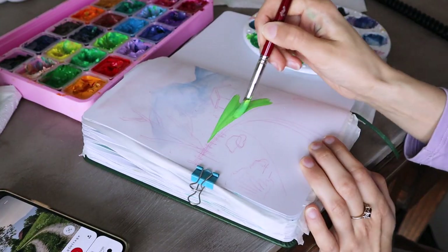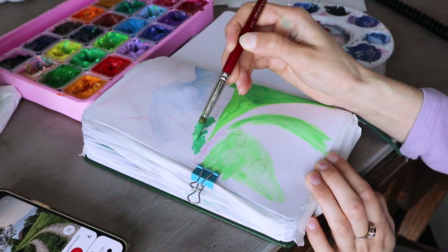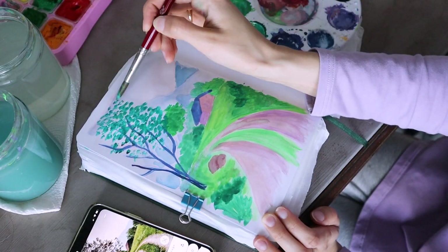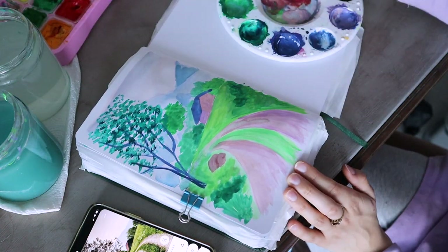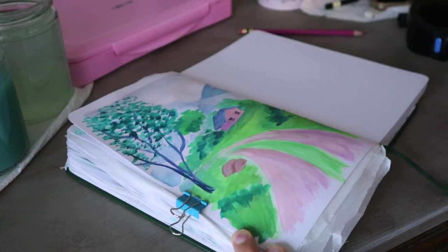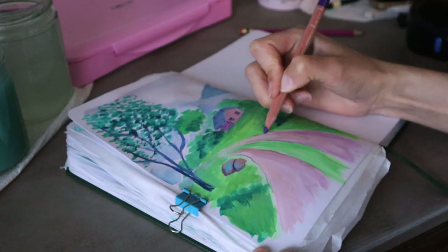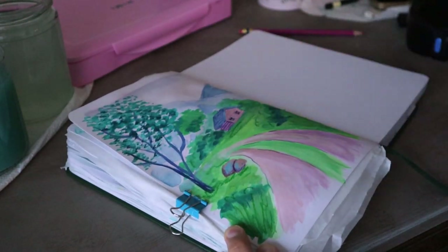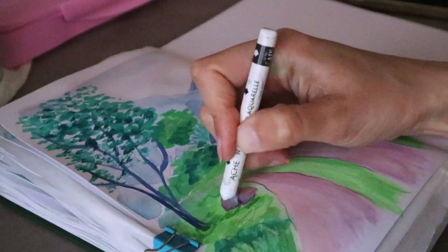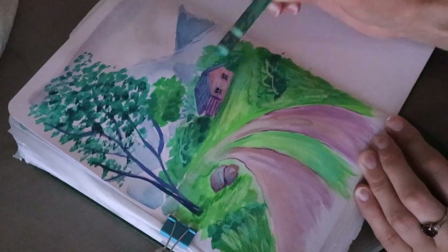My favorite way of using Neocolors is to build up textures and detail on a gouache painting. I start the first few layers with gouache, or sometimes watercolors, then add all the small details with colored pencils, and to finish everything off I use Neocolors. Since they are really opaque, you can put lighter colors on darker backgrounds, build highlights, and add textures and depth to the illustration. They blend really well on gouache, acrylic gouache, and watercolors, and I love the sketchy effect and all the textures I can achieve.